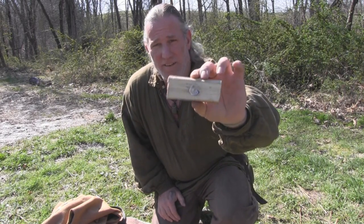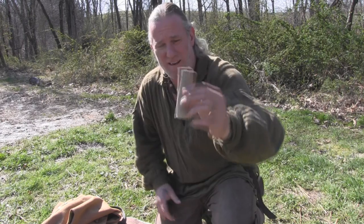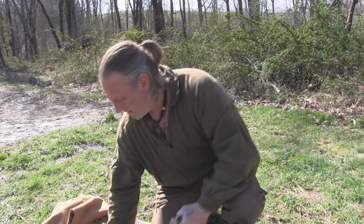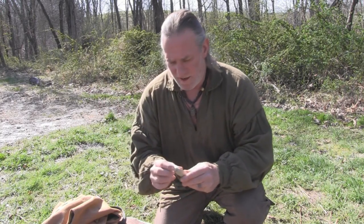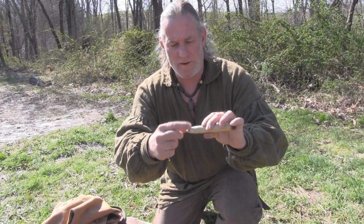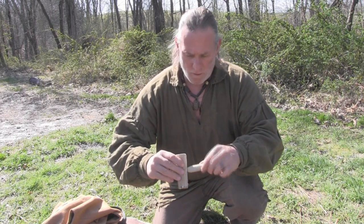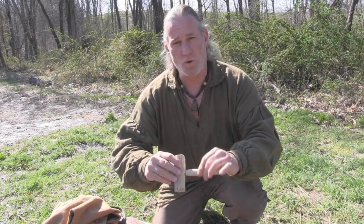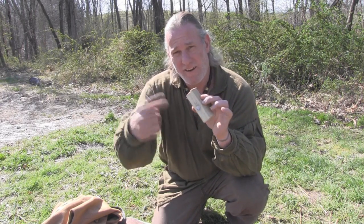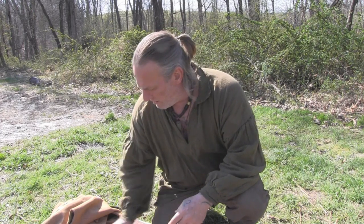So looking at this bearing block, we still have the same piece of metal in there. It's no worse for wear. Our spindle — the pithy area is worn down a little bit, but we've got a shine all the way around the outside where it was touching that aluminum. There's no shouldering out in there. The longevity of this is going to be quite a bit more than just that bare hole where you create heat and burn away the wood. You're not going to burn away that aluminum very easily, especially with just the friction of a bow drill fire.